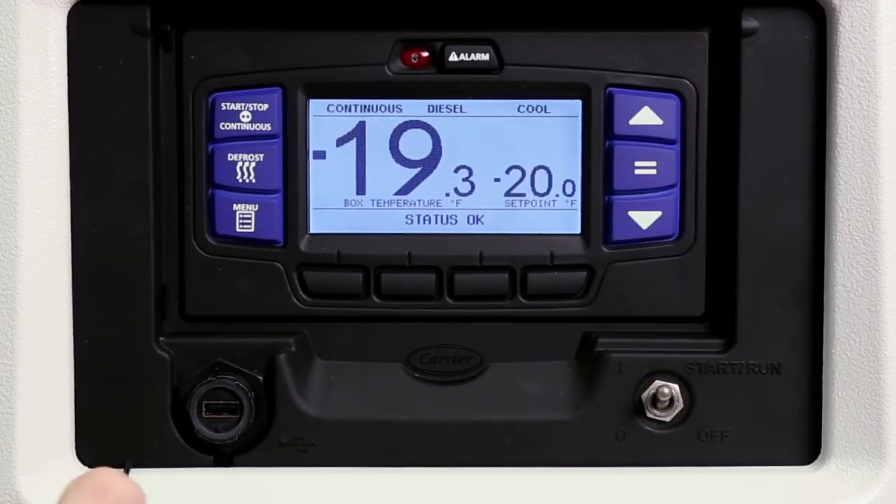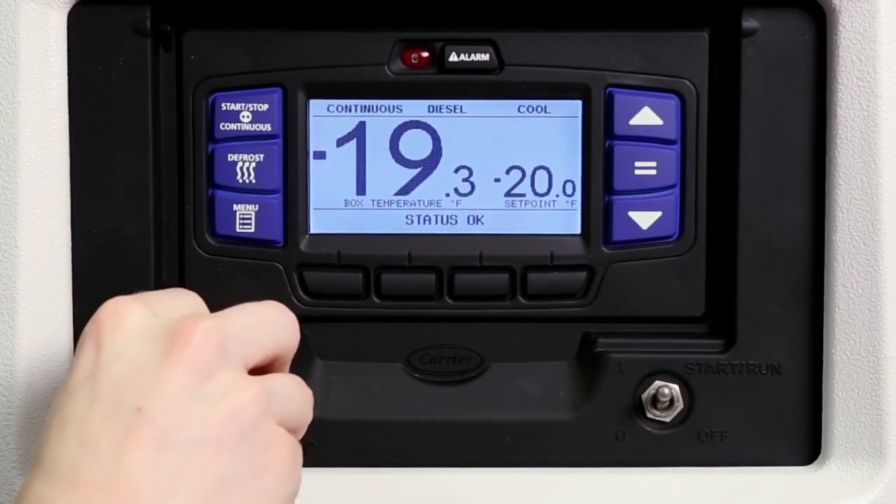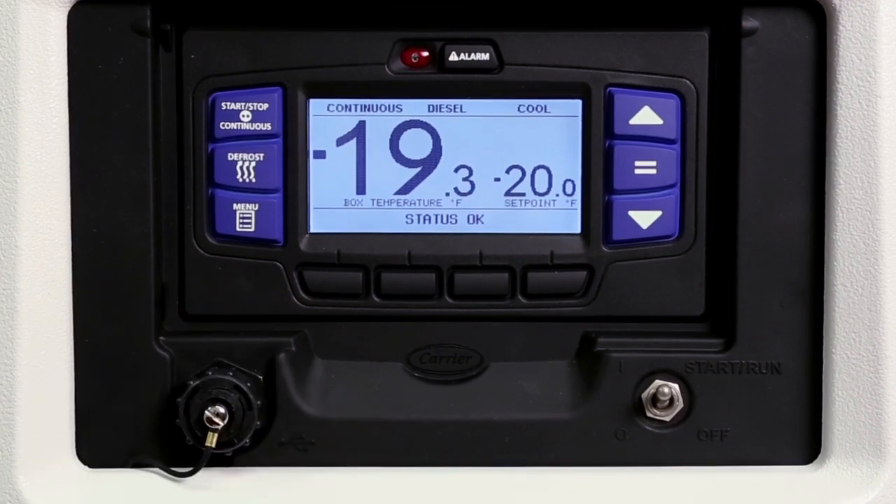It is important to replace the cap when the USB port is not in use. Now let's take a closer look at the operation of these functions.